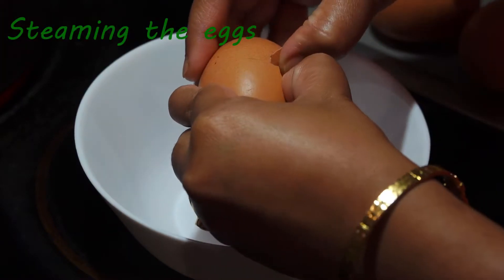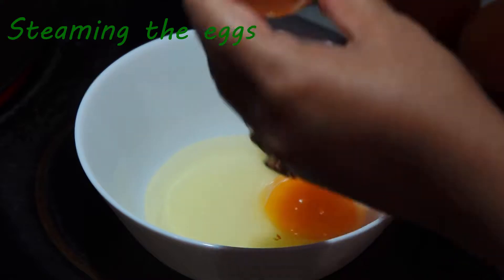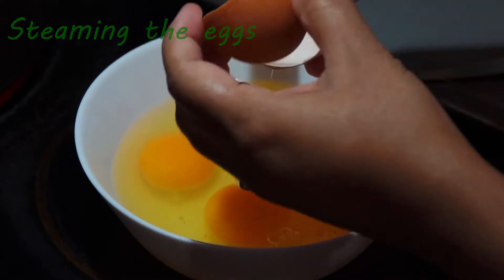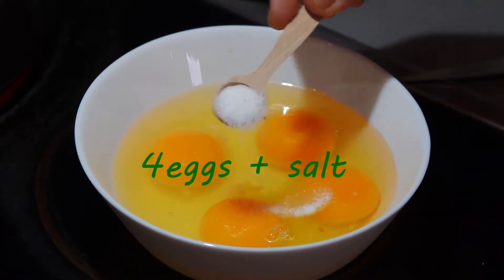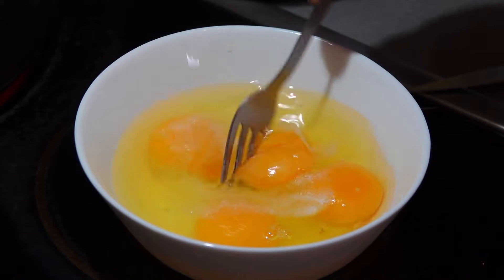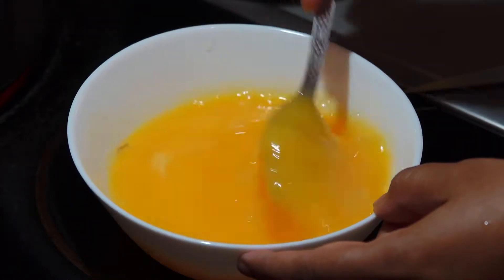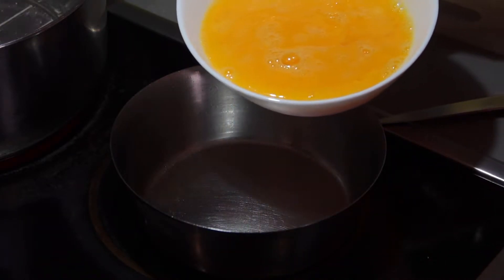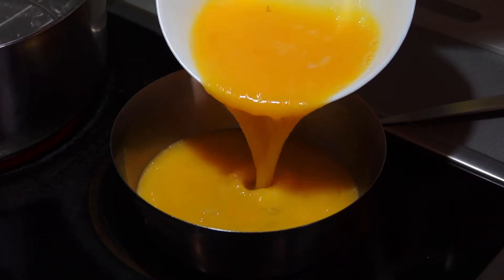First of all, in a mixing bowl, I have taken 4 eggs and a little bit of salt. If you add anything else, it will float in the mixture and won't look good, so I add only salt. Mix it nicely. Take a bowl or any steel tiffin box, grease it with oil, and pour the mixture in.